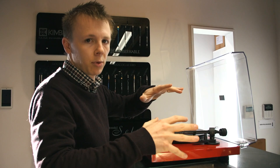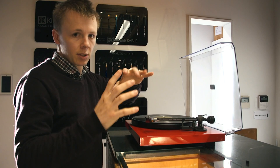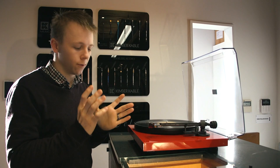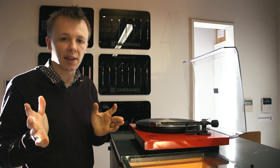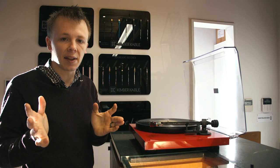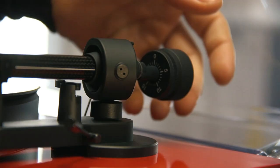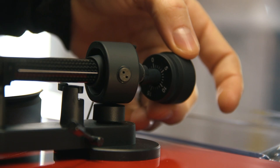Now that we have it zeroed out, the next step is basically to rotate the counterweight — bringing the dial with it — until we reach what the dial says is the correct tracking force for the cartridge. Make sure you check the manual for your cartridge to find the tracking force range. Most cartridges are around the 2 gram range, but there are outliers that run at lower weights like 1.5 or higher like 2.5. This cartridge has a range of 1.8 to 2.2 grams. I check the specs first, then set most cartridges to 2.0 grams. Holding the tonearm and rotating just the counterweight brings it forward, applying more force to the cartridge.